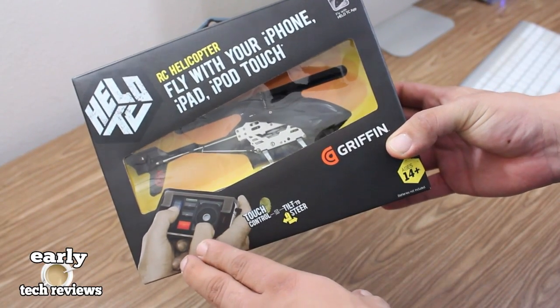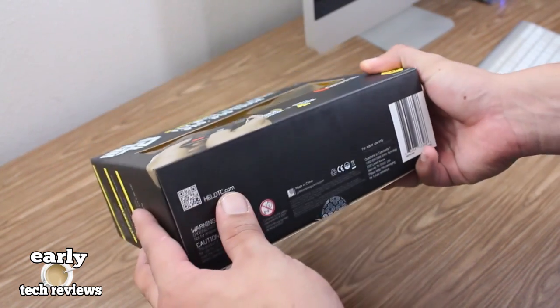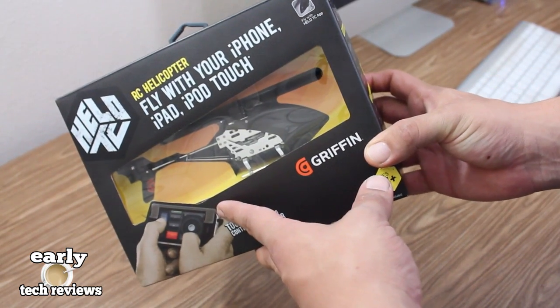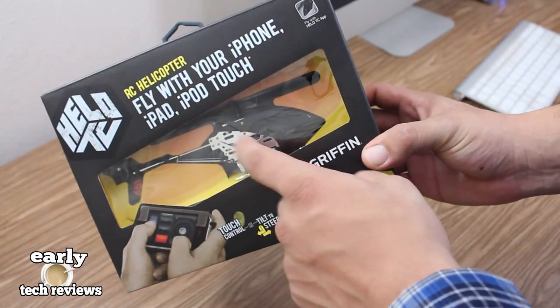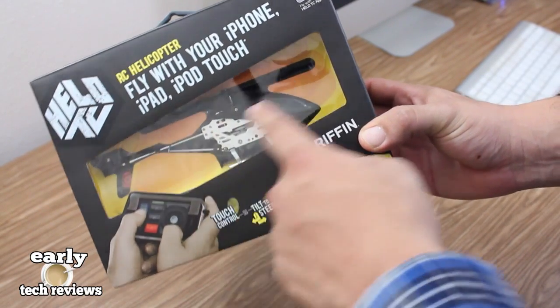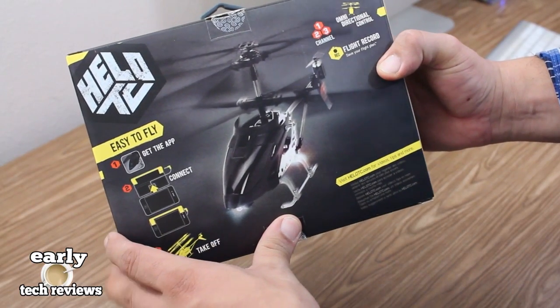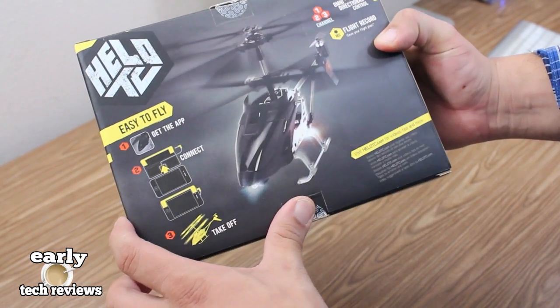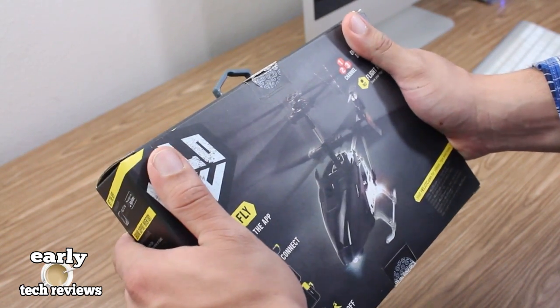Today we're taking a look at the Griffin Halo TC RC helicopter, aka the Ghetto Bird as I like to call it. Taking a closer look at the front of the box, you get a clear window that shows off the chopper itself, and on the back of the box it gives you a quick rundown on how easy this is to fly.